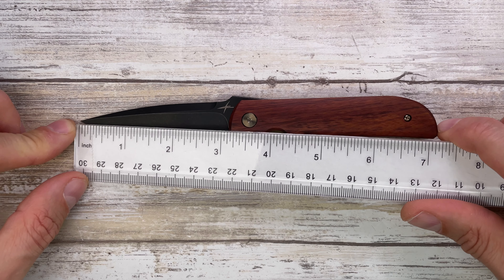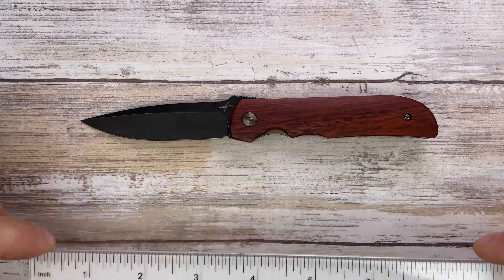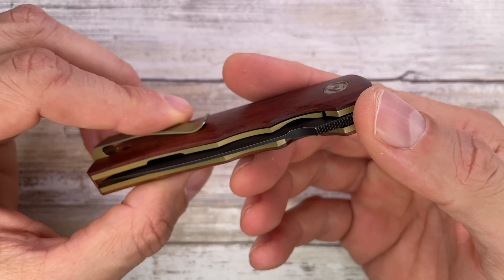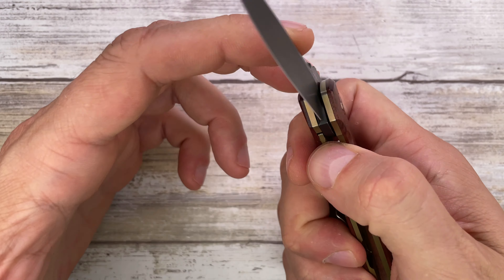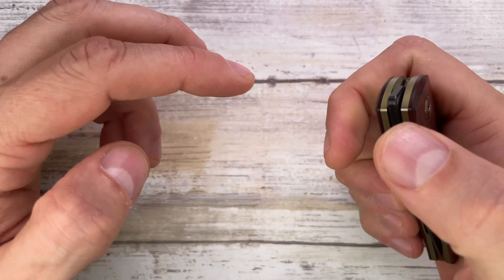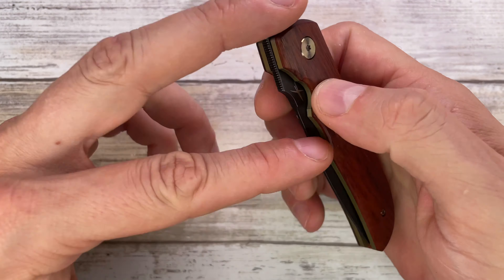Overall this knife comes in at 7.2 inches, so not too big. It's a liner lock and it's a front flip — look at that, it snaps open. You can use your index finger, your thumb, whatever finger you prefer.